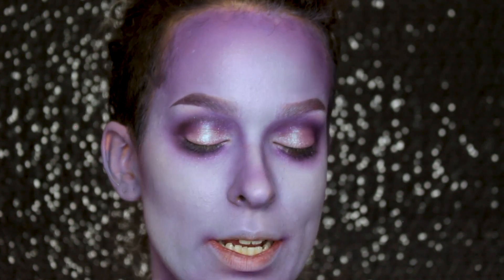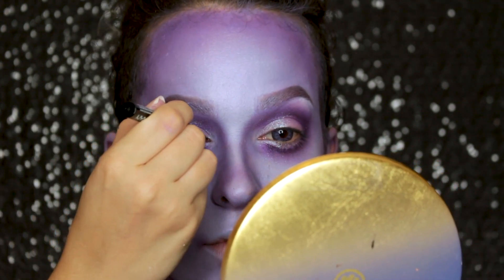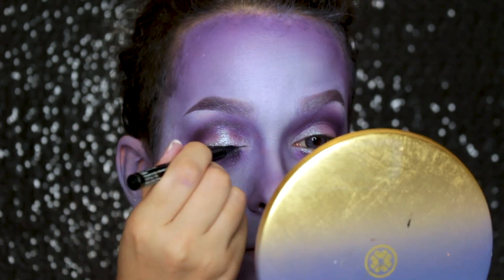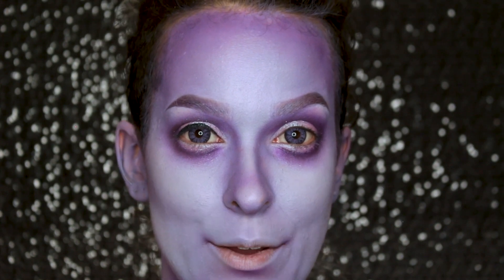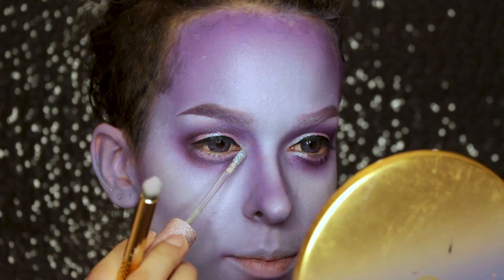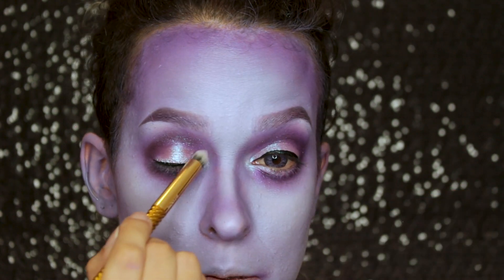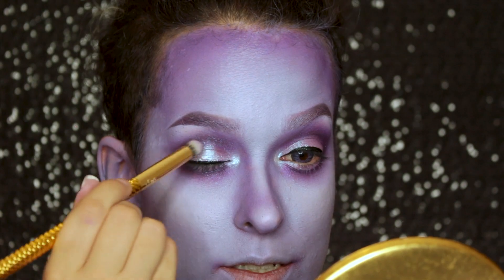I'm lining my eyes with the NYX Epic Ink Liner. I want to round out the shape of my eye, so I draw a narrow line at the start and end but thicken it in the center — that helps round out the eye shape. For the inner corner highlight, I'm going in with the Lime Crime Diamond Crusher in the color Cloud9, applying it straight to the inner corners and blending out. I might add a drop to the center of my lid to intensify that shine.